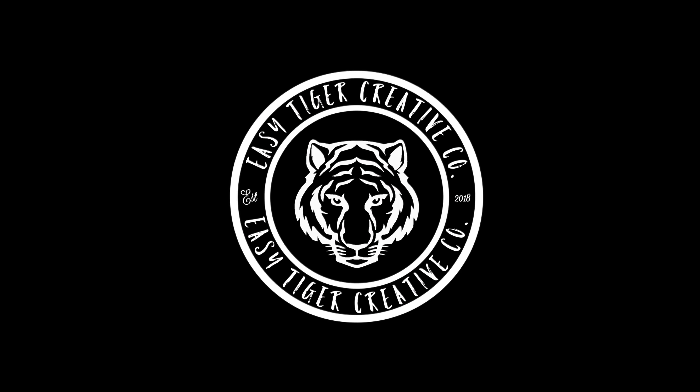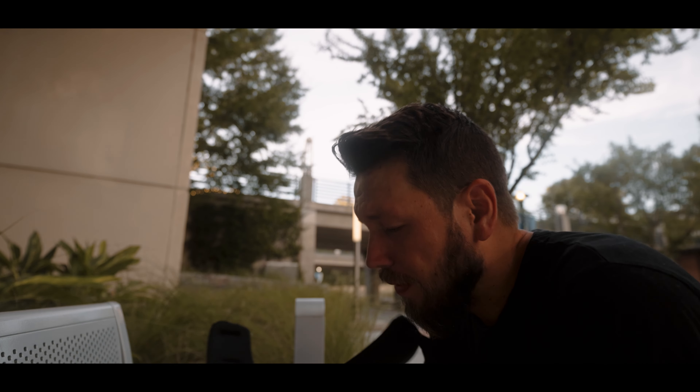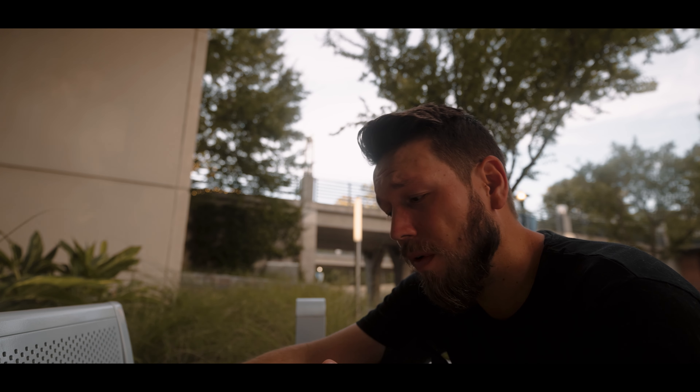How's it going everyone, this is Kevin. Today I want to compare the Sony a7 IV 120 frames per second in 1080p shot in full frame versus APS-C crop mode to see if there's a noticeable difference. I've been asked a few times about the 120 frames per second on the Sony a7 IV and crop mode versus full frame mode, because the 4K 60 is crop mode in the camera.